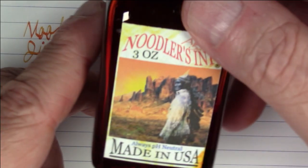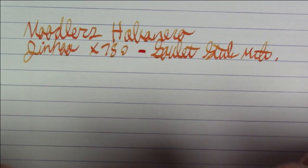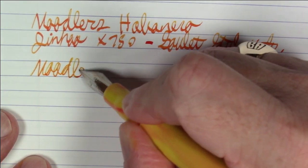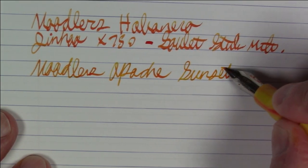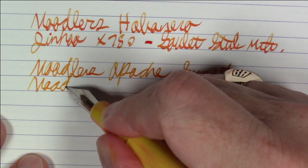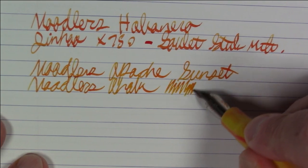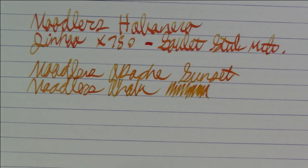Next up is the king of shading inks as far as I'm concerned: Noodler's Apache Sunset. It's quite famous for shading, and you need a nice broad, wet, or flexing nib to really appreciate it — and that's exactly what we have here. This is about as shading as shading inks can get.